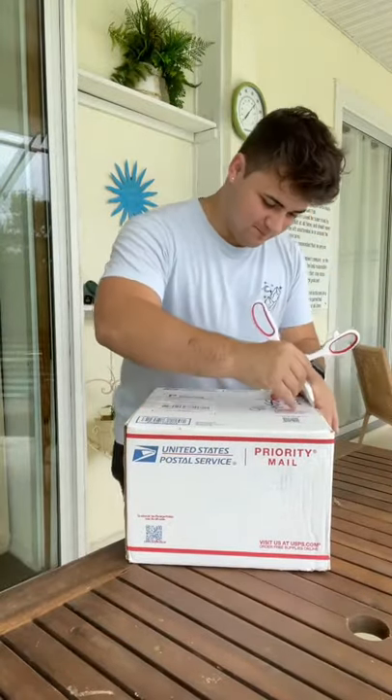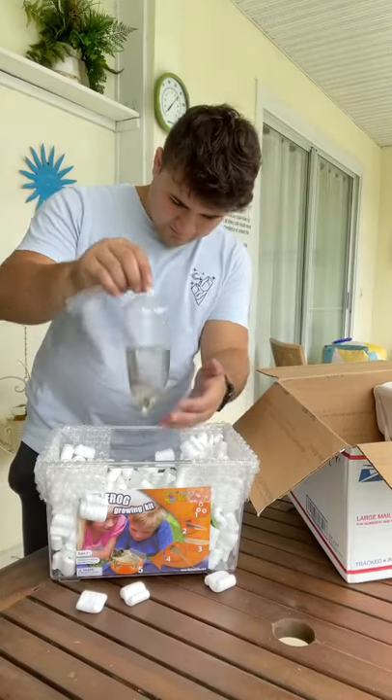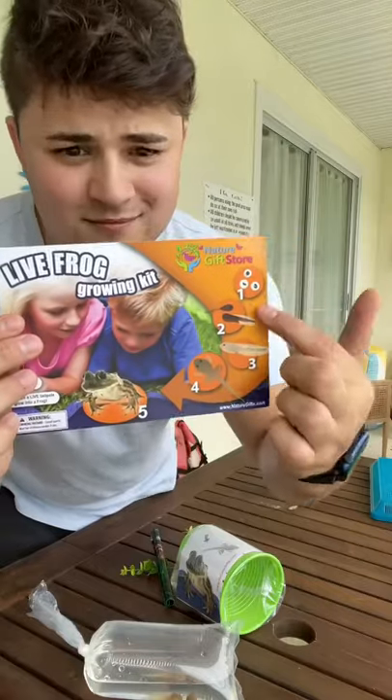Today my tadpoles finally came in the mail after being delivered to the wrong address, so let's hope they're alive. And it looks like they're swimming around healthy and good, so I'm super excited. The last time I tried this out, they came dead and I was super sad.